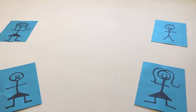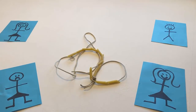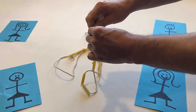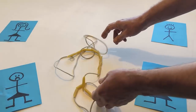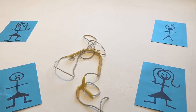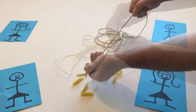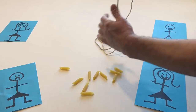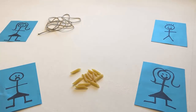Put the pasta necklace back on the table. Undo the knot. Remove all the pasta from the string. Remove all the pasta from the table.